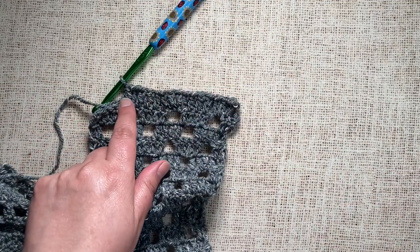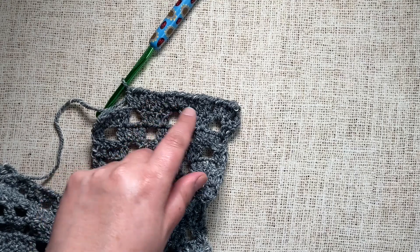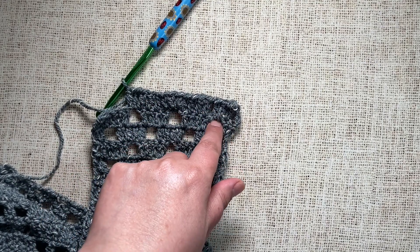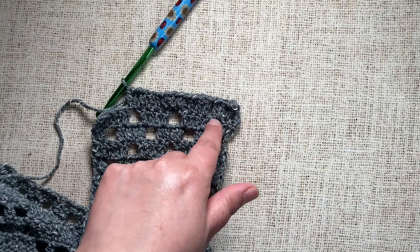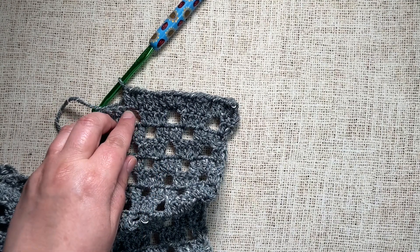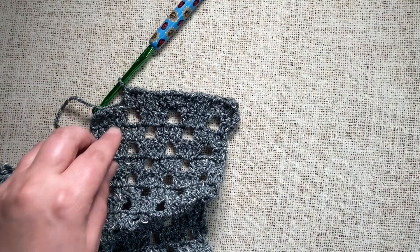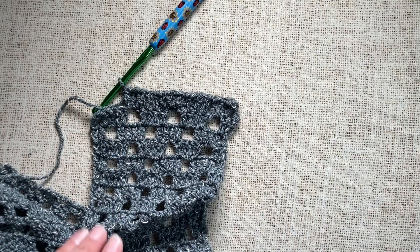With this back-loop-only version, just like the front loop method, the stitches are close together — we don't have the gap that we get when we stitch into the chain space. We can also see a very slight texture from the front loop that we didn't crochet into. That's the third way.